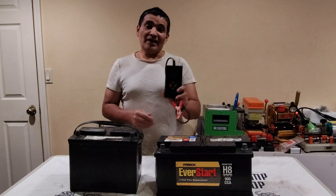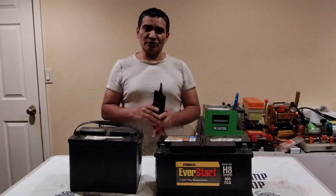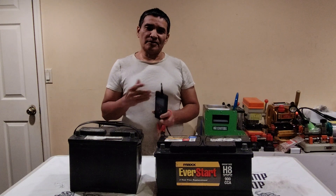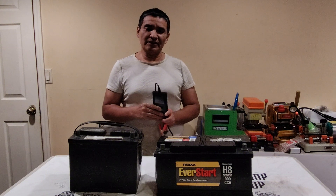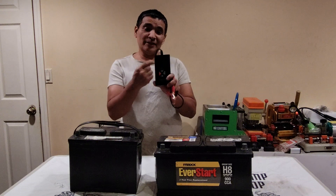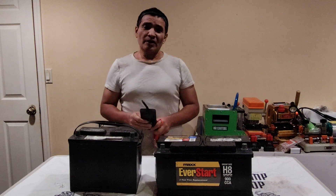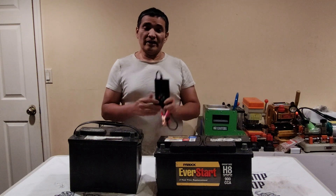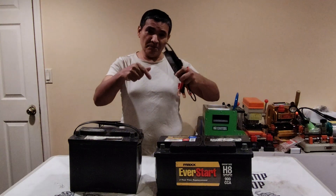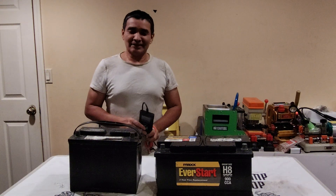Despite being a very small device, it does a great job. I tested three different batteries each with different conditions — a bad one, a good one, and the car battery which is still doing the job but only at about 50% of its full capacity because it's an old battery. This small device was able to tell me the difference each time. So if you suspect your battery is going bad or getting weak and you want to check its health, you should get this device. I'll leave the link below. Thanks for watching and stay blessed.